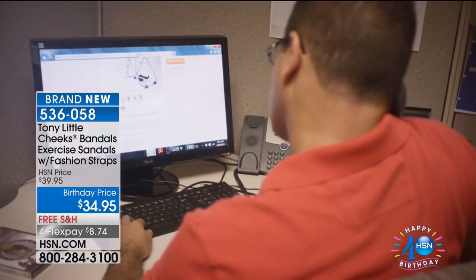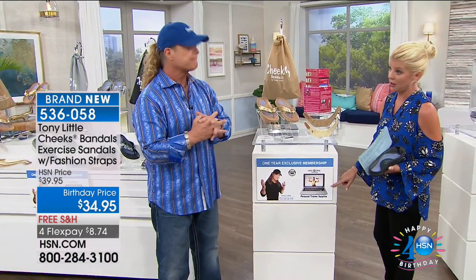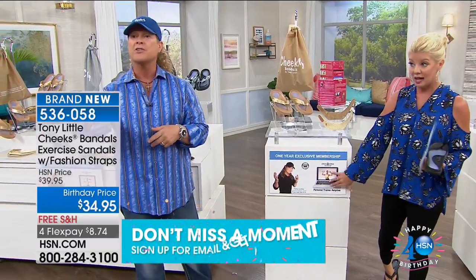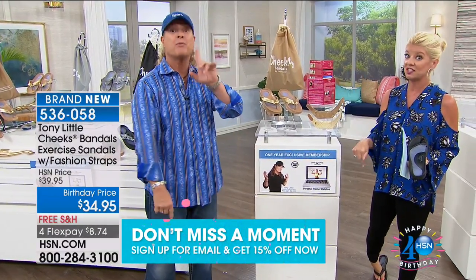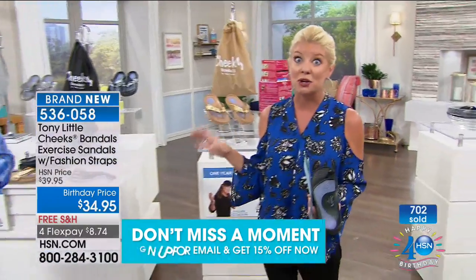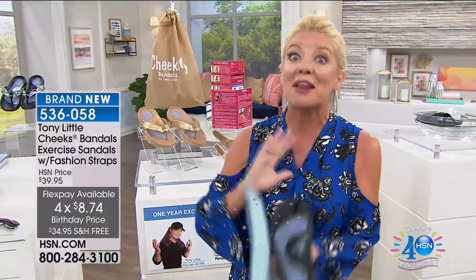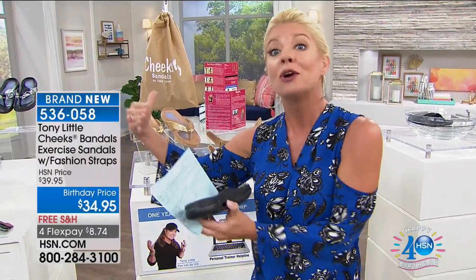You just have to pick your color quickly because quantities are very limited for the year. This alone is a $150 value. These previously sold for almost $700. At our special birthday price they are $34.95 with free shipping and handling and four monthly flex payments. Available in black, natural, and silver, sizes six through eleven in whole sizes. If you're a half size, we recommend going up.